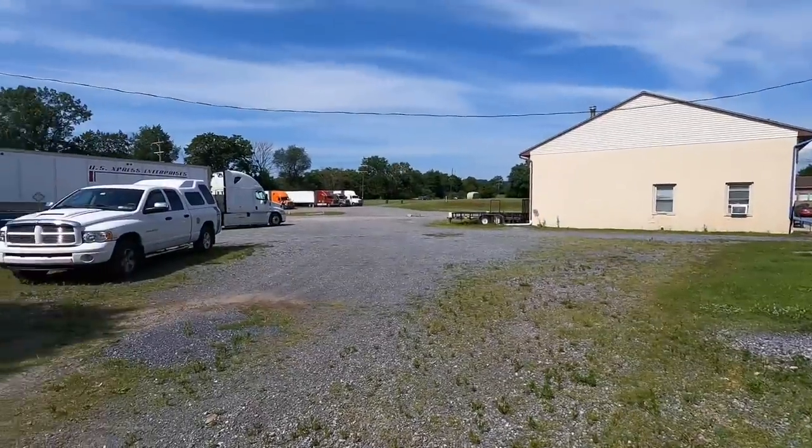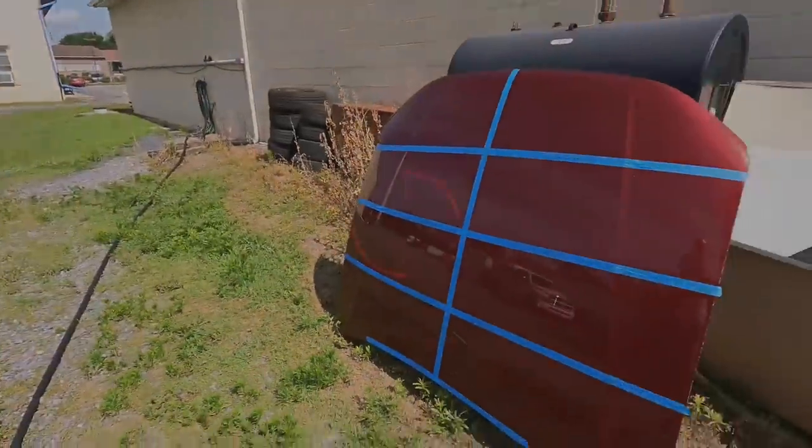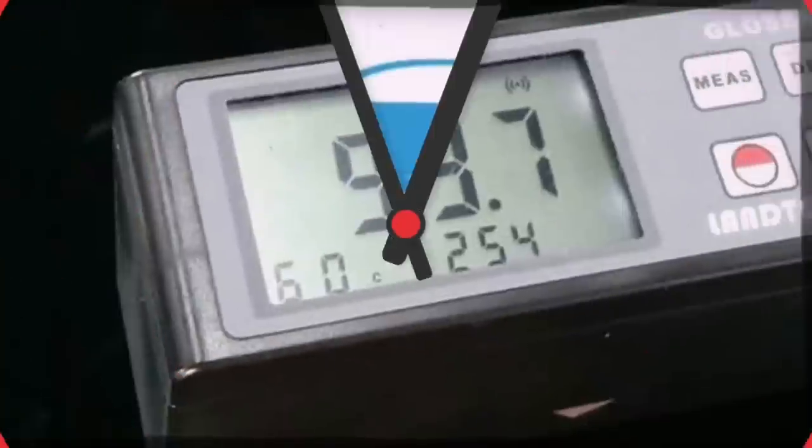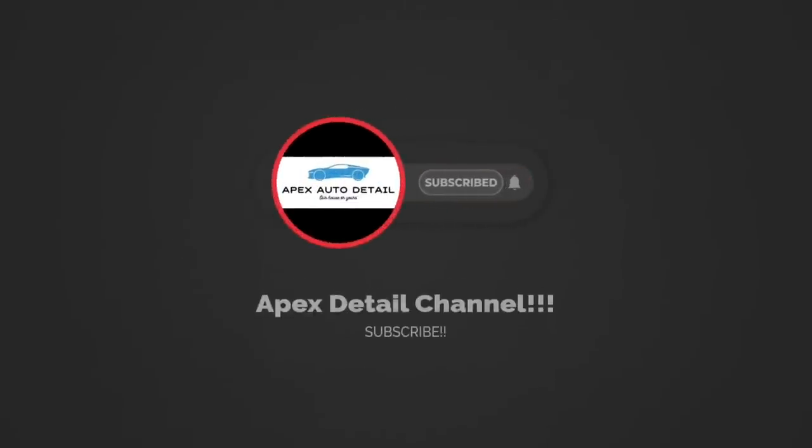We'll set this panel out back in direct sunlight. We have tractor trailers driving around, a lot of dirt, a lot of heat. Periodically — maybe every two weeks — we'll check in and see how it goes. We can continue with maybe more waxes and liquid waxes as well.